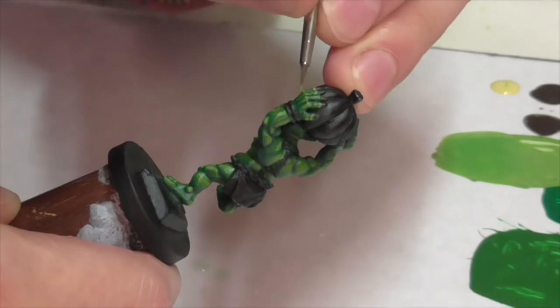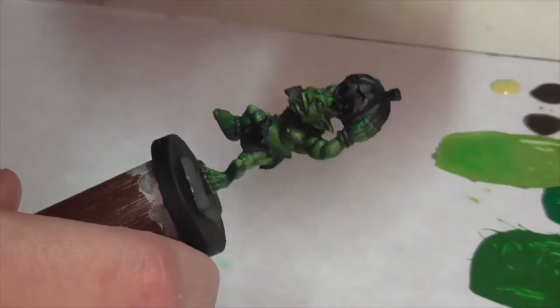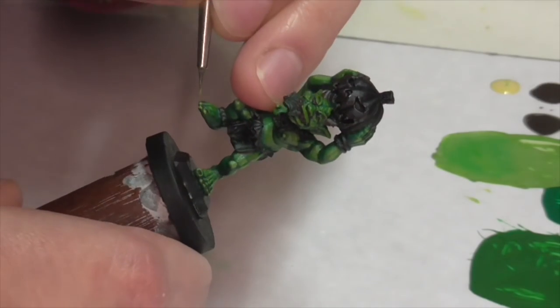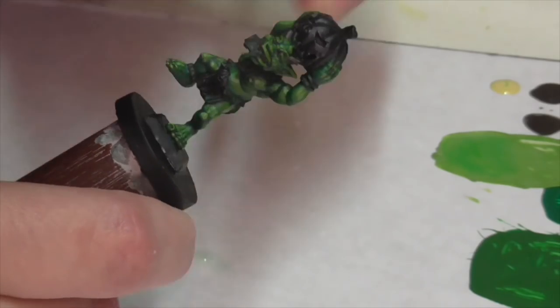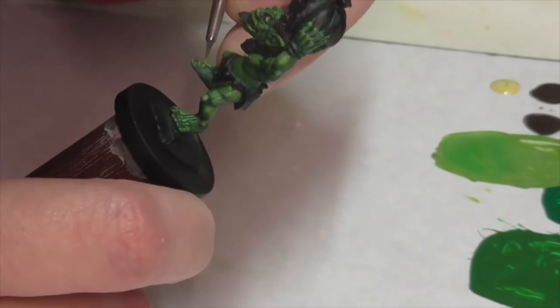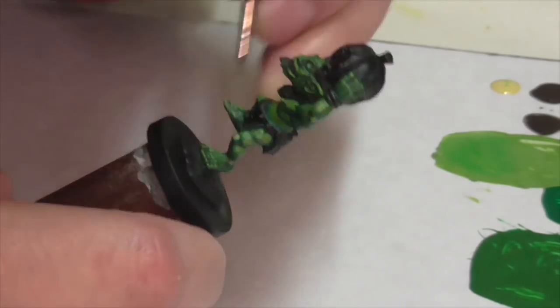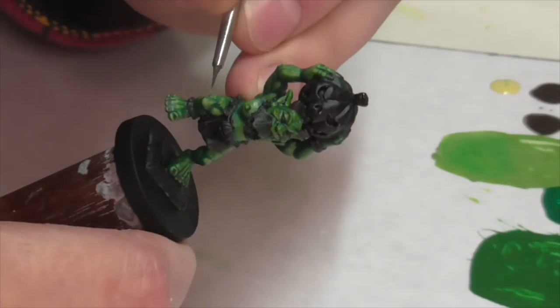With these lighter colors, you can see when I'm painting the muscles I'm still doing that trick I talked about before — applying the lightest color towards the edges of the muscles and then blending in. But the lighter the color I'm using, the thinner I'm going to keep my coat of paint and the less I'm going to try to blend it inwards.